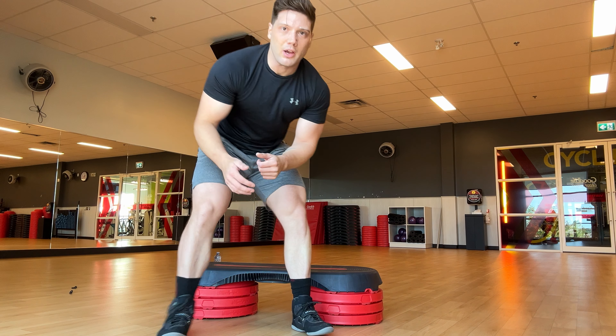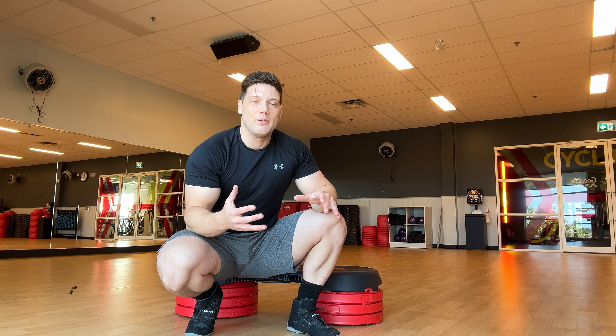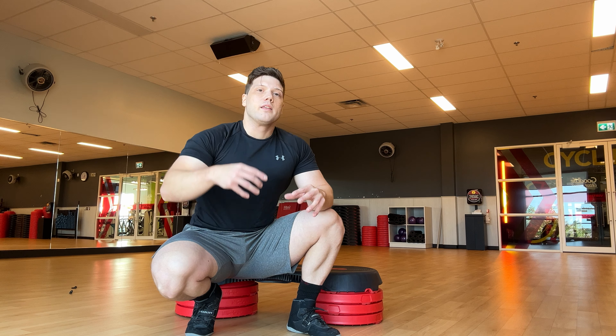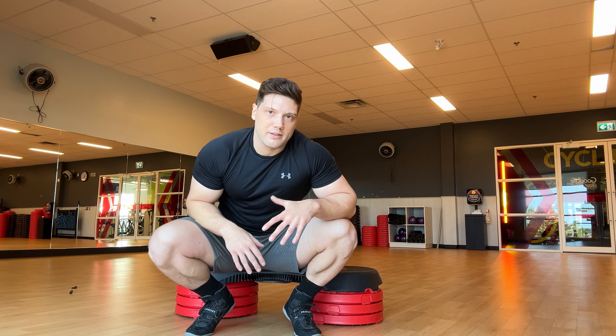A lot of people say, 'I'm too big, I'm 300 pounds, I can't do this.' Listen — there are 300-pound men and women who are more mobile and flexible than me. There are no excuses with your weight. That's just in your head. Slowly build up your flexibility and mobility, and the more you do it the more you'll get used to it.